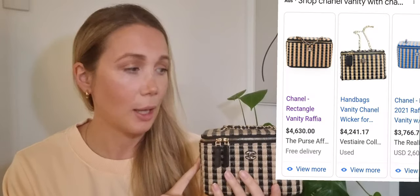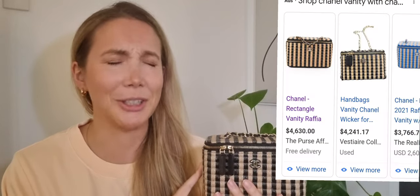It came with a full set box, dust bag, and all the stickers intact — basically brand new. So I got it for $2,300. Now for this exact same bag, I'll insert a picture from the same retailer I bought it from, and it goes for over $4,500 now, which is absolutely crazy because it's not even a handbag — it's an SLG, and it's not full leather. So wild.